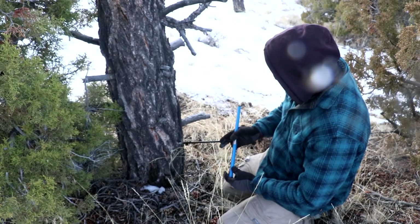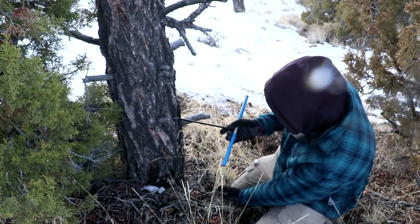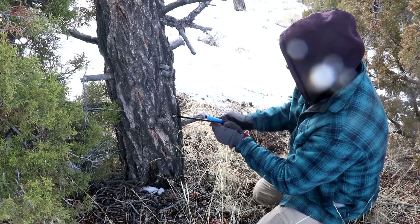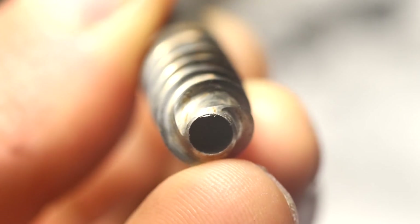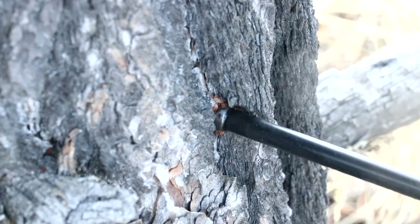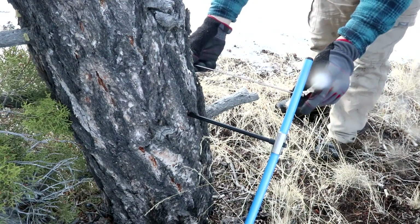I'm going to put it in fairly close to the base of the tree. Hopefully I'm not doing anything horribly wrong here. I'm going to aim it towards the center, and I probably want to lift it up so I'm not hitting the ground. I'm going to try to get the center of the tree. You can see it's got a fairly coarse-threaded bit on the end which drills into the tree. This part is Teflon coated so it slides easily. I can measure with this to estimate how far into the tree I've gone — I'm not quite halfway yet.